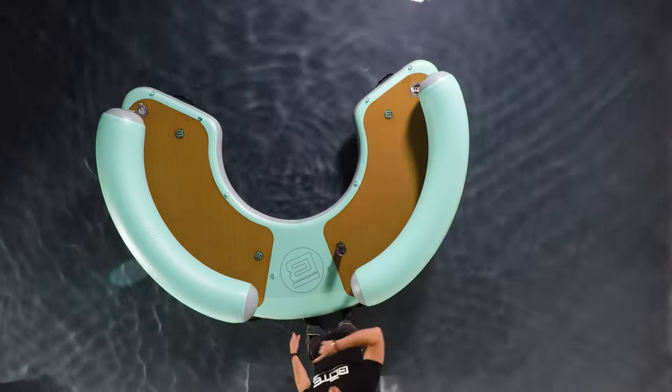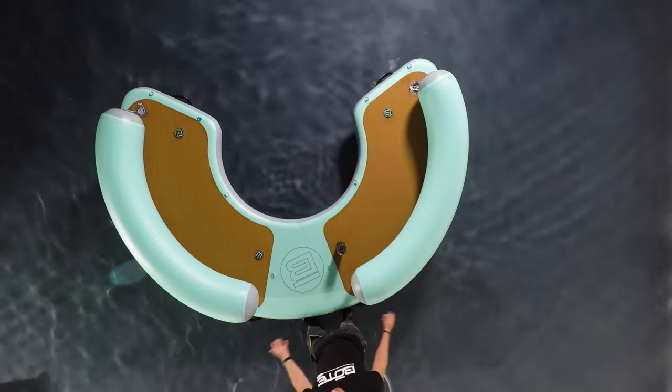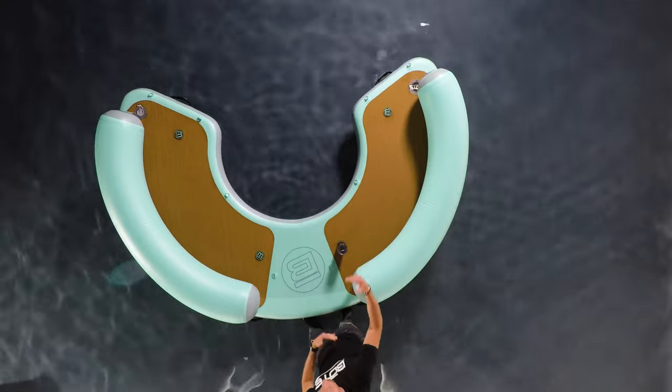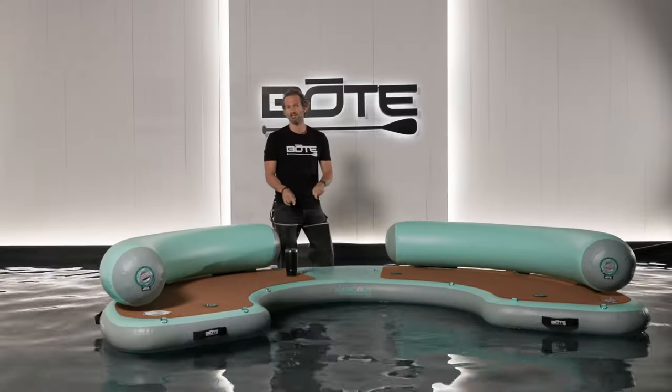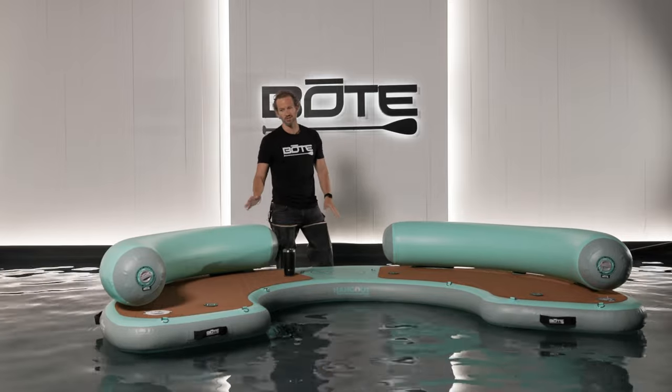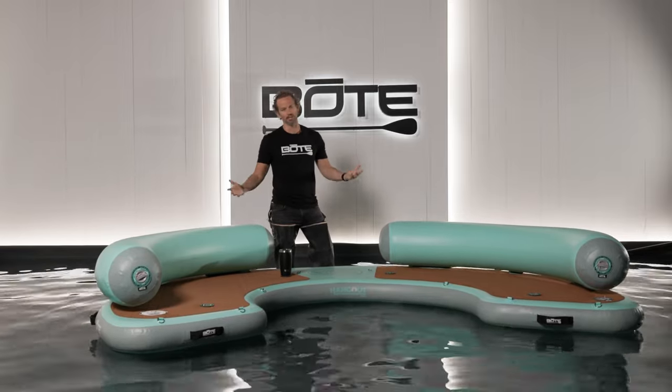This is the largest version of our Hangout series. It will hold 900 pounds of weight; it's roughly 10 feet in circumference, so it's quite large — a little less than 8 feet across. For the floor, you want to pump it up around 8 PSI so it's nice and firm. For the back pontoons, anywhere from 2 to 3 PSI and you'll be good to go.